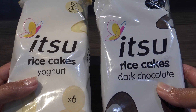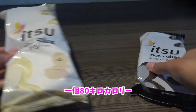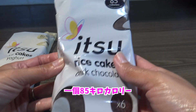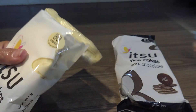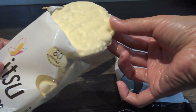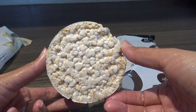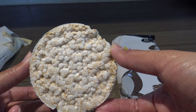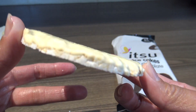First, it's a rice cake. The yogurt is 80 kcal. The chocolate is 85 kcal. It's a lot of rice — it's a lot of Japanese cuisine. The yogurt is a coating.